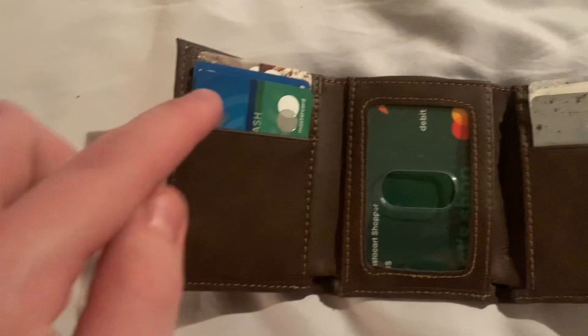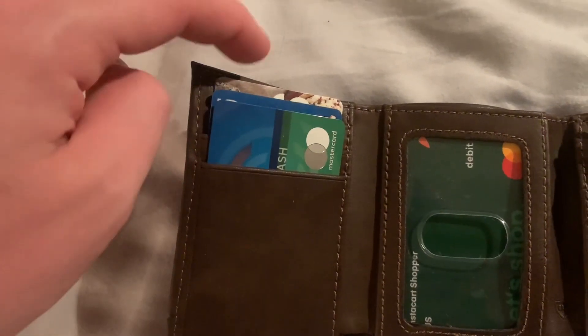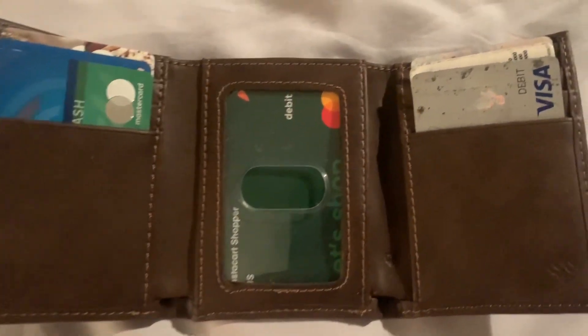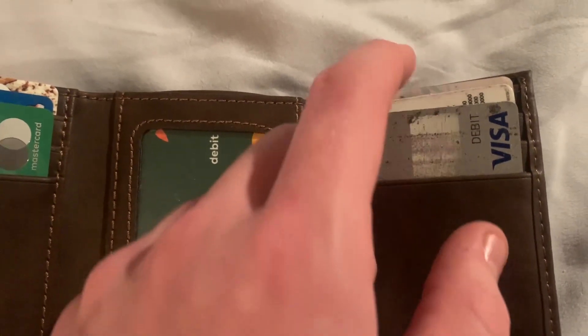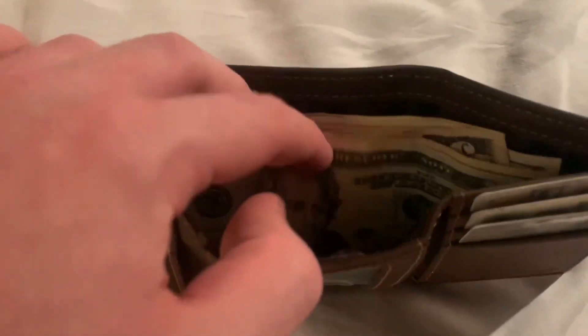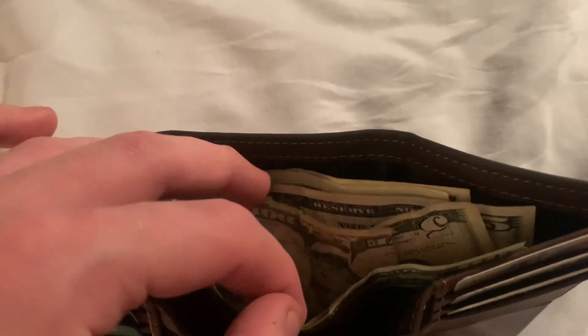Now we're doing a little test run. I have a couple of credit cards and gift cards to try out. You can see there are three cards on each side, and you can put your ID in the middle — I just put a random card there. It holds up to six cards on the sides and one in the middle. I've also got some cash inside — around 40 to 45 bucks — but you can definitely put a lot more in here.